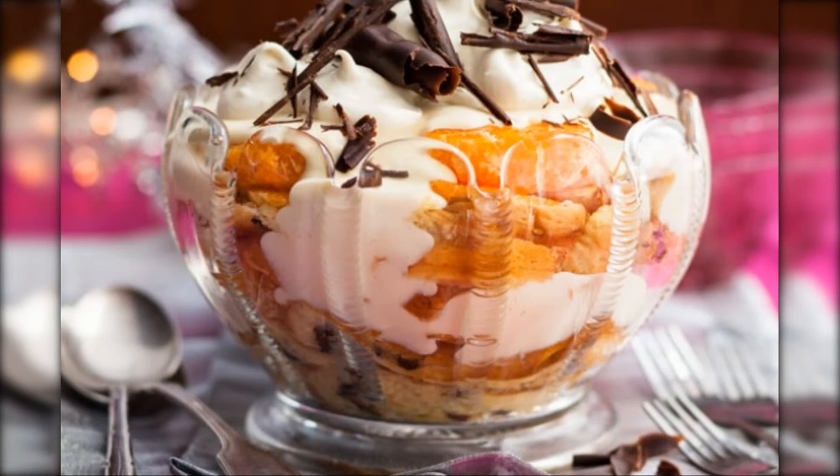Entertaining family and friends at Christmas can be challenging, so why not kick-start the preparations and get ahead so you can sit back and soak up the Christmas spirit. Chocolate Swiss Roll Drizzled with Orange Liqueur, Topped with Clementine Segments, Orange Jelly, Vanilla Custard and Fresh Cream.